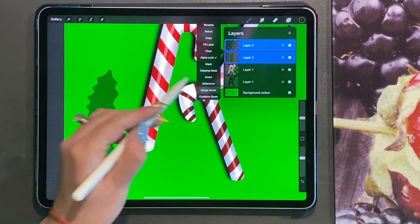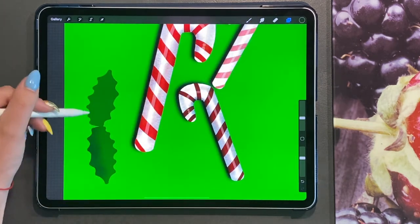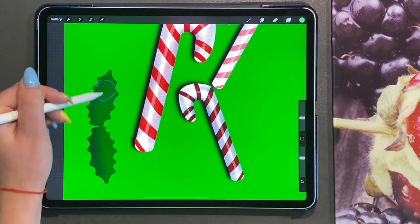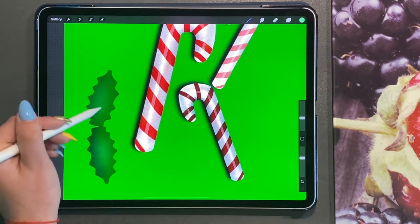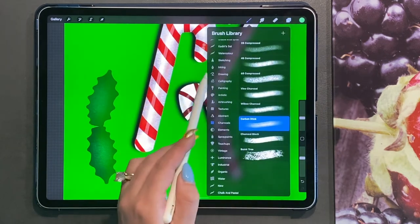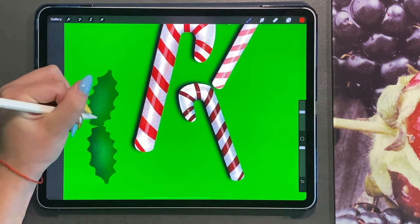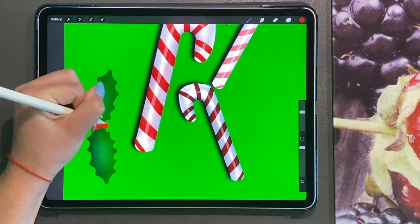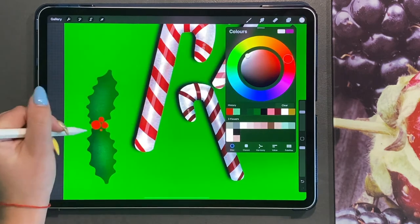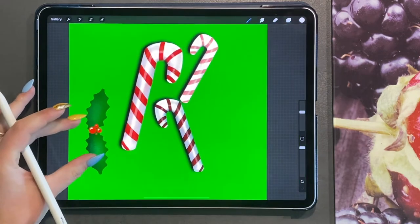It would be good to merge the two layers together. Make sure Alpha Lock is turned on. Then turn Alpha Lock off, go back to your studio pen, and choose red — that's going to be the berries. Just do two or three small circles for your berries. Then choose white and add a small highlight on the berries.